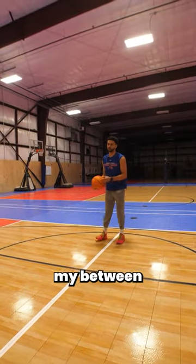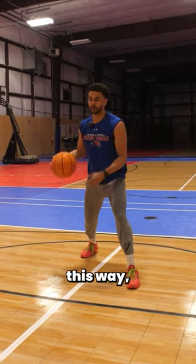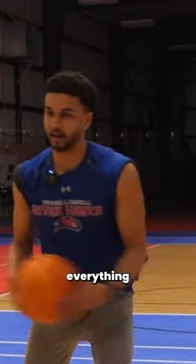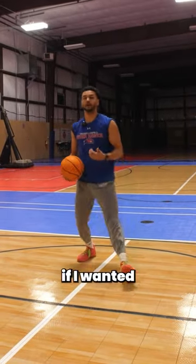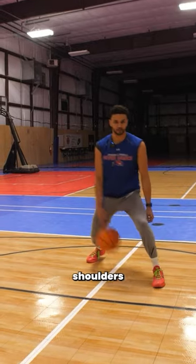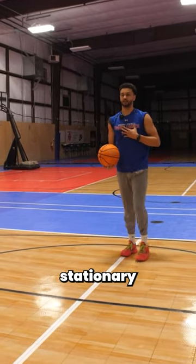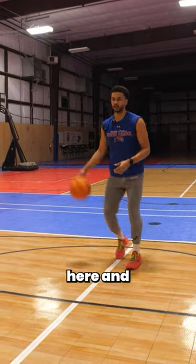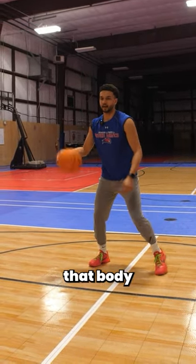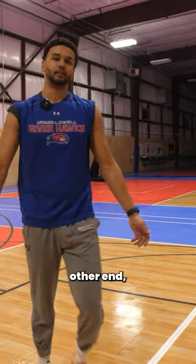If I want this to work when I do my between-the-legs dribble — if I'm gonna go between the legs and actually go around this way — I need to get those shoulders turned and have my eyes leaning this way. So to look the exact same, I've got to get to that same position with my shoulders and then come back in my crossover. If I stay too stationary and keep my frame centered and do this double move, a good defender is gonna recognize that body language, tap the ball away, and go get a steal and dunk it on the other end.